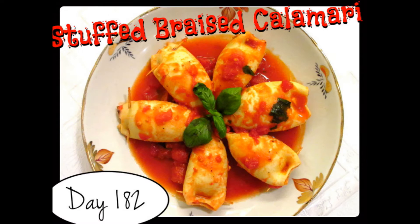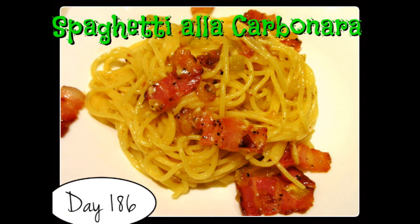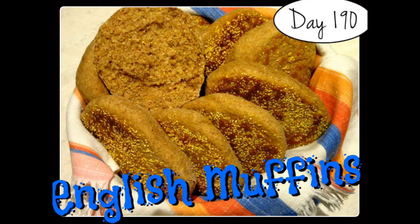Every day, one by one, I'm going to try every recipe of Laura, starting from the very beginning. Come, join me on my challenge. Let's go!